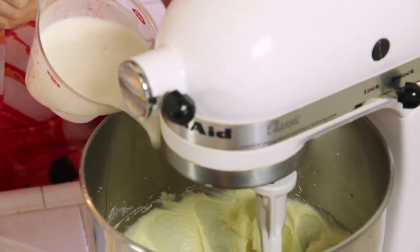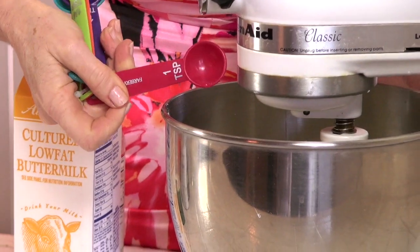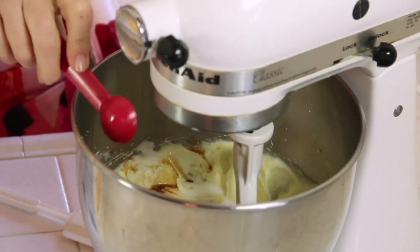We need one cup of buttermilk, one teaspoon of distilled white vinegar, and one teaspoon vanilla extract, or a little more as the case may be.